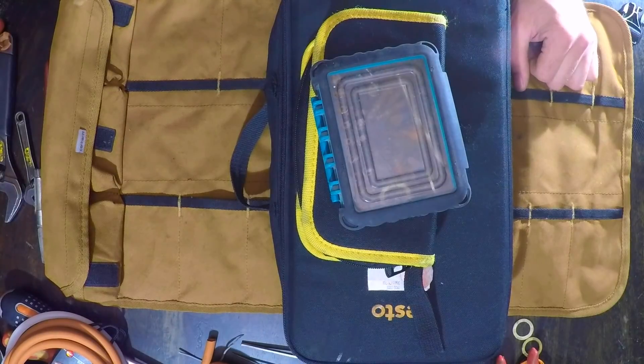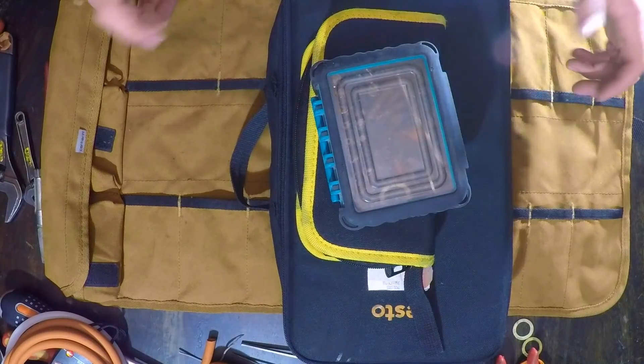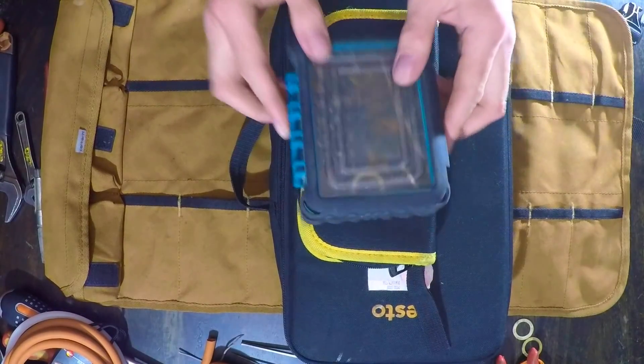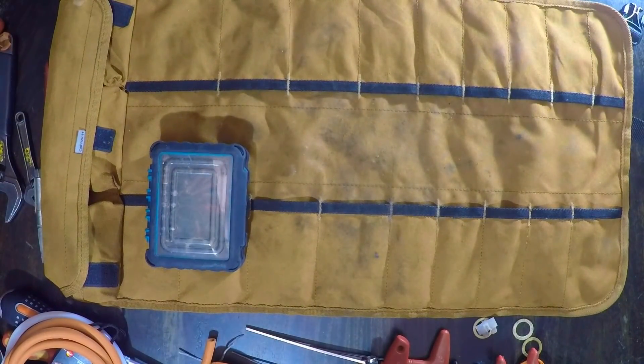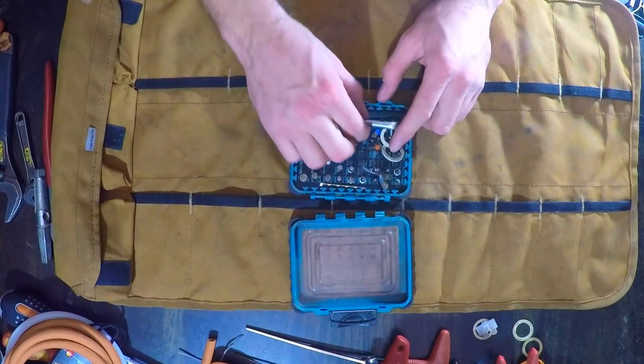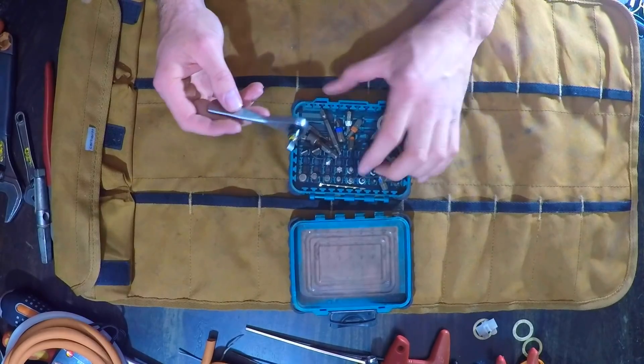These are the other things you're going to see me put on my scooter, or things that I carry into a job on a regular basis. I'm going to start with this. This is absolutely invaluable. I've dropped it on the floor, that's why it looks like this.